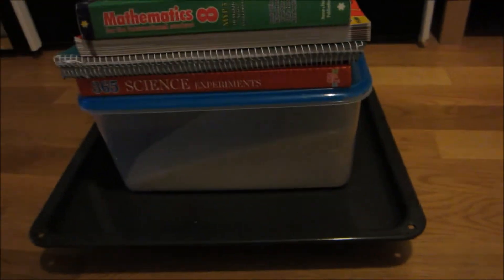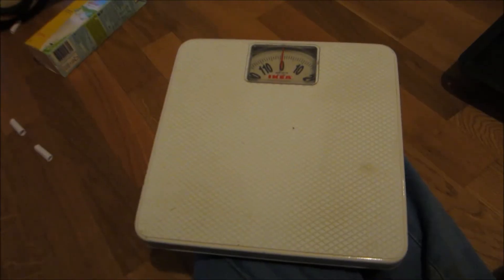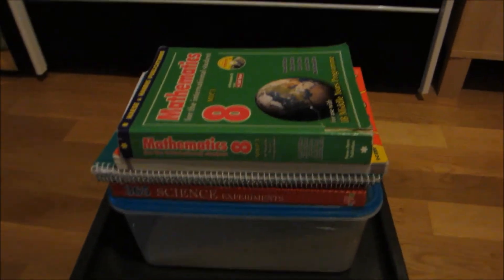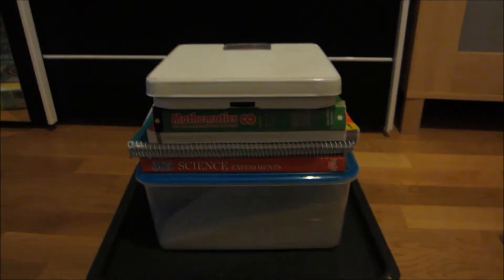That's 6 things not including the tray on top of paper. Who'd have thought paper was so strong? Let's keep going — now let's put this weighing machine on top to add to the pile. I am really surprised. I'd say this has to weigh totally about 10 kilograms and it's all supported by paper.